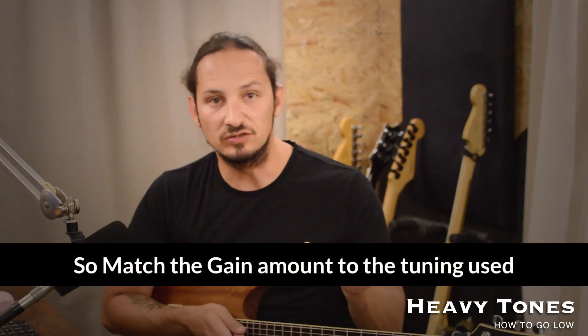So there you go — that's going through drop D, drop C, drop A, and drop G with different gain settings that suit the tuning. That's the basic gist of gain: the lower you go, the less gain you need. Don't crank it too much because you're just going to muddy up that sound and give less clarity to it.